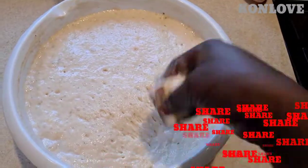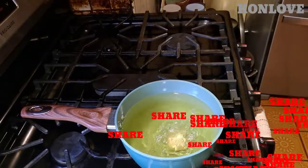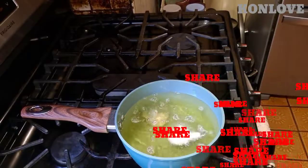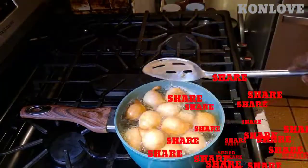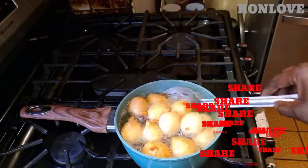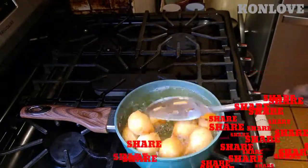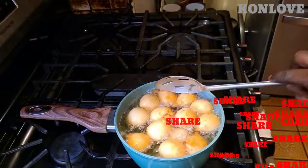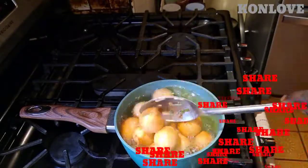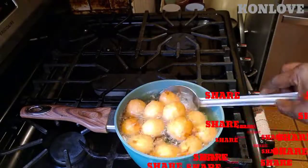I'm gonna start frying right now. The oil is okay now. See how it's coming out! I'll lower the heat on there so I don't want one half to be done while the other half is not done.